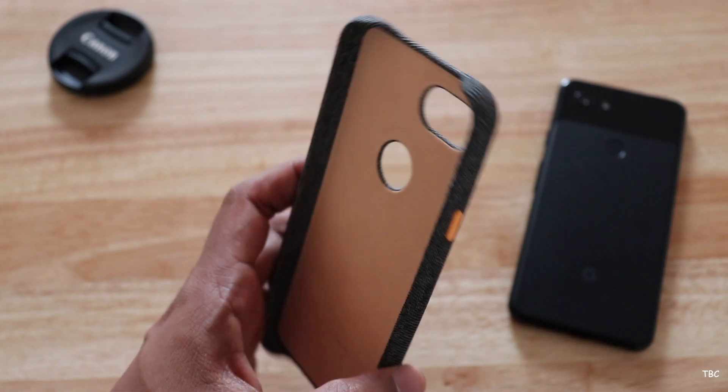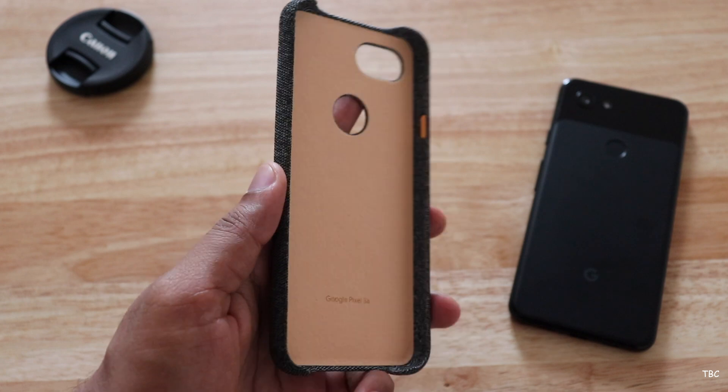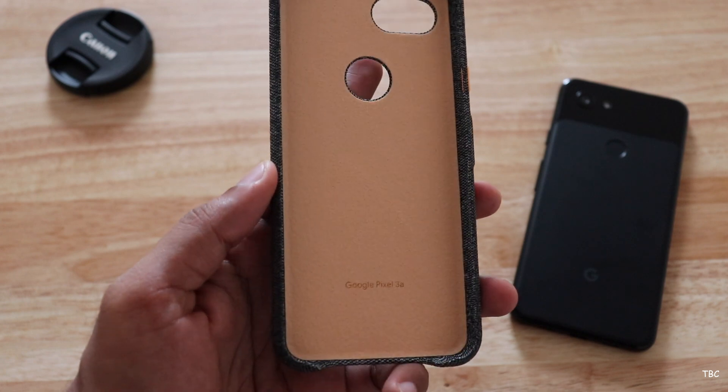On checking the case, as you can see, all the buttons are covered and on the inside it has this microfiber material, so that the phone's rear won't get scratched if some dust particles are trapped in.